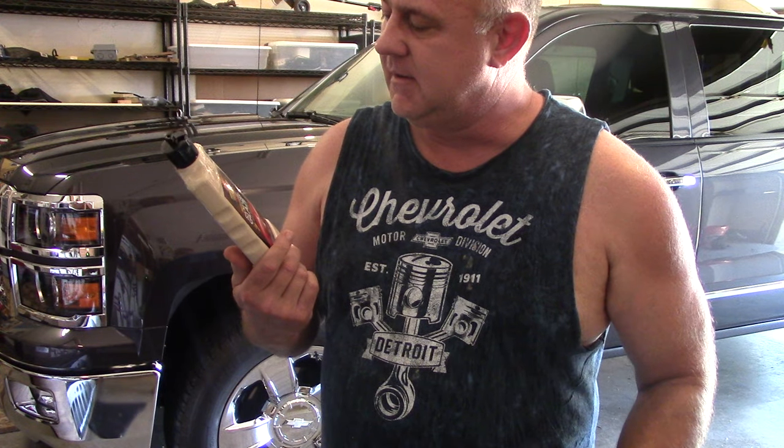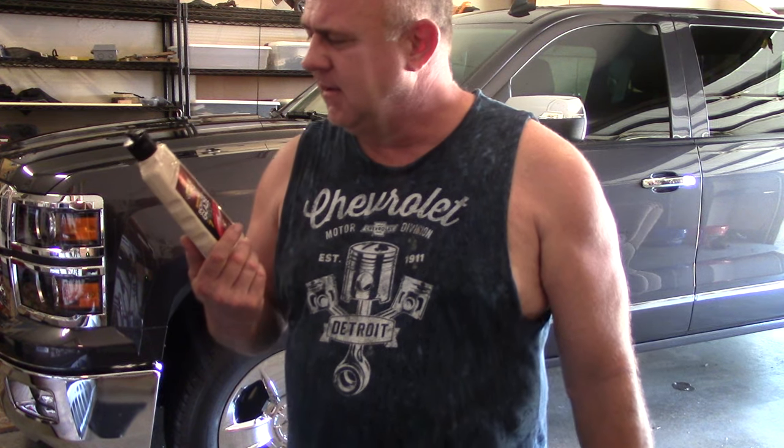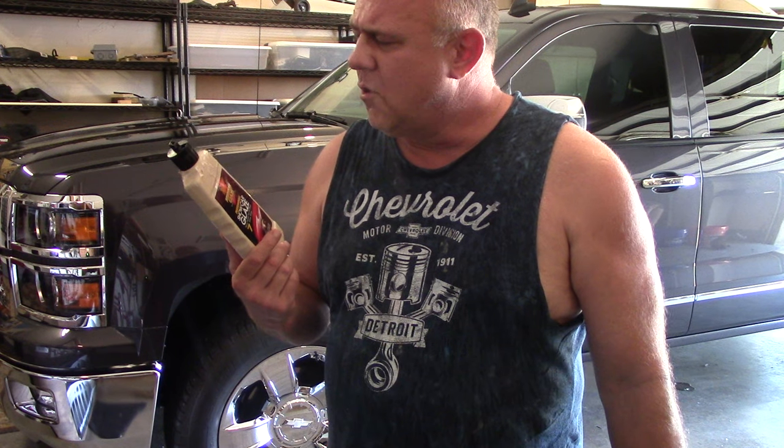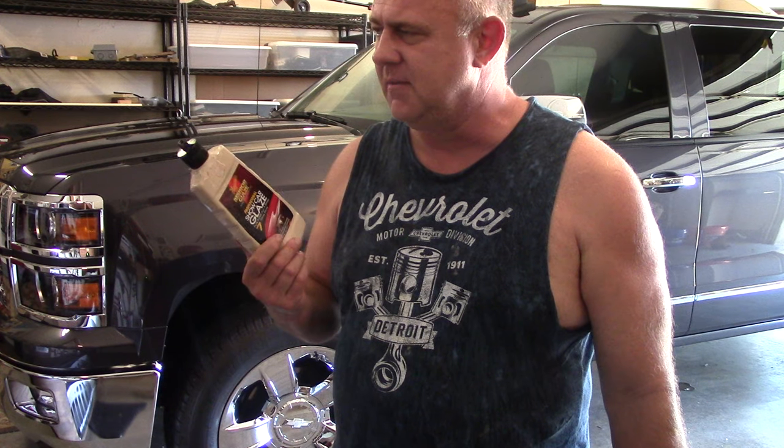This stuff is the bomb, I love it. I forget where I got this — I think I got it online, but I think you can get it just about anywhere. Normally your auto parts store is what sells it; I don't think Walmart sells this stuff.